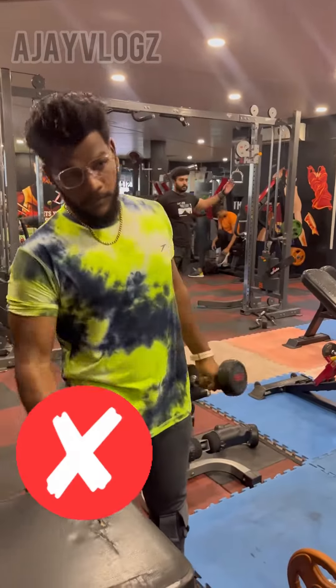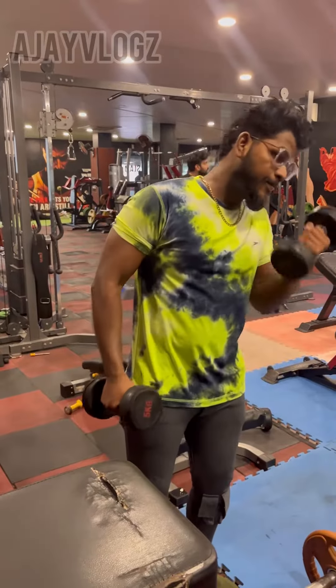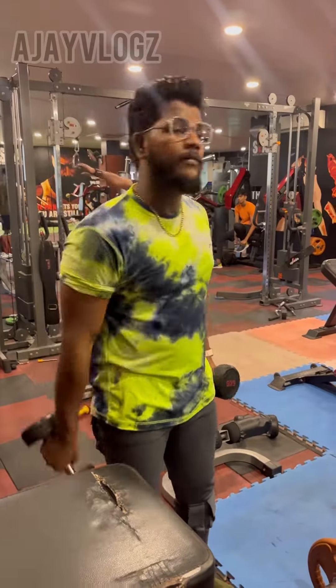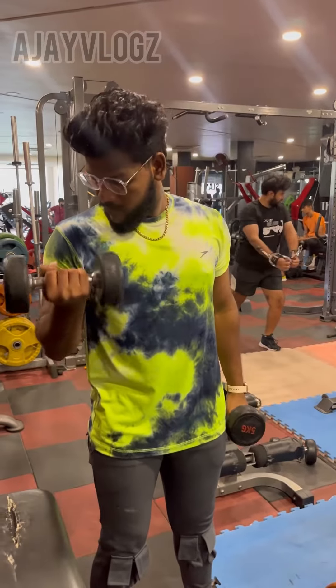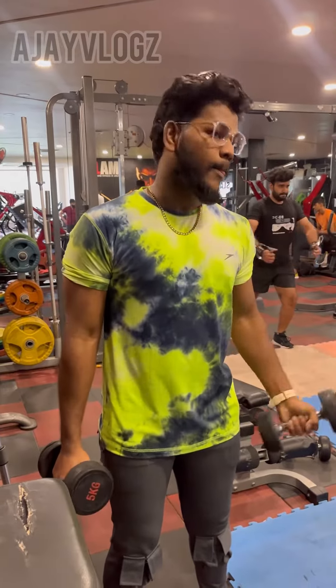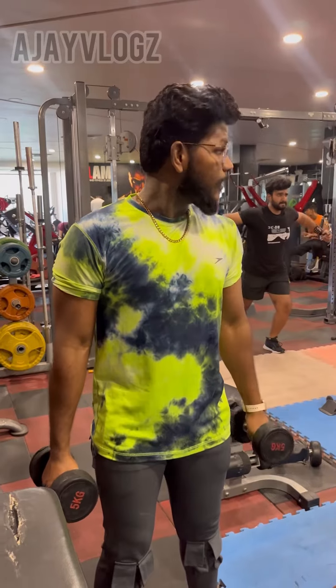If you swing the biceps, you can do the same thing. If you change the biceps, you can cut the biceps slow and steady. Then, activate biceps.